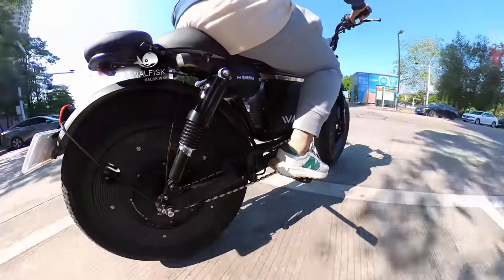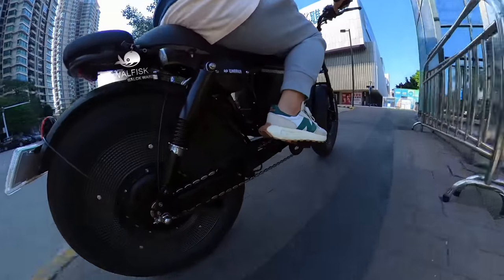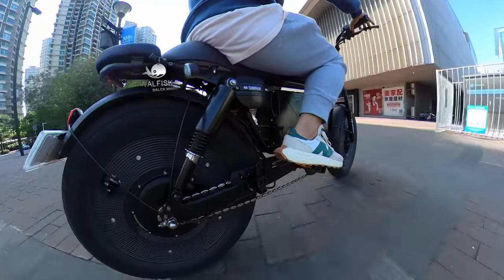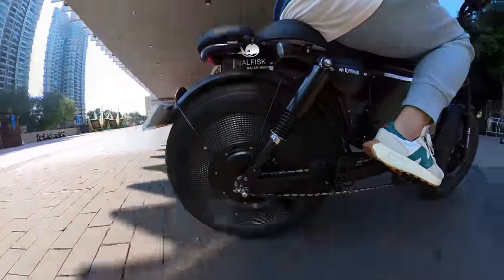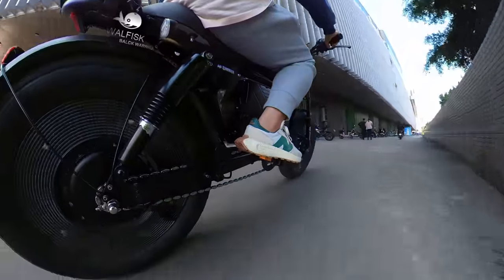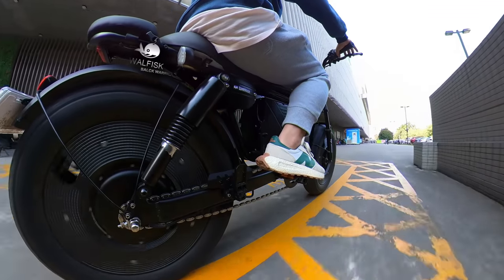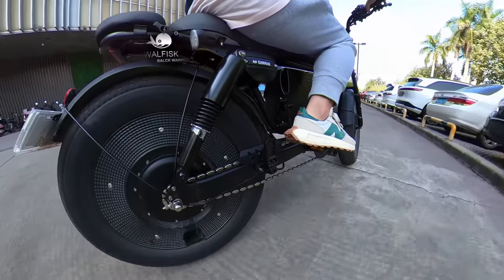Let's talk about the Walfisk Black Warrior — the ride I designed with your comfort in mind, minus the unnecessary fuss. When the bicycle passes over a curb, the hydraulic shock absorber becomes actively more involved, and there will be continuous damping when riding down from the curb, so you won't experience too pronounced bumps even if you descend from such a height.